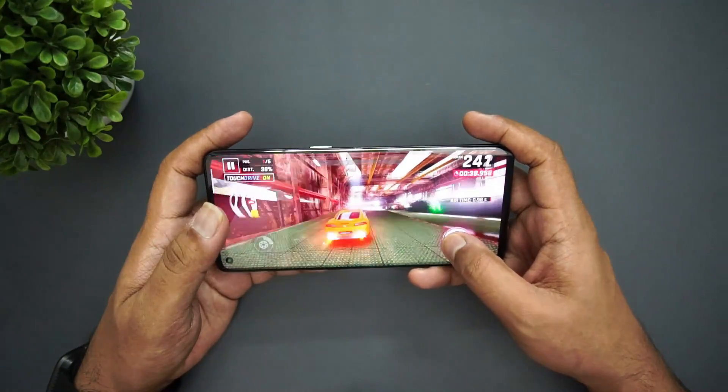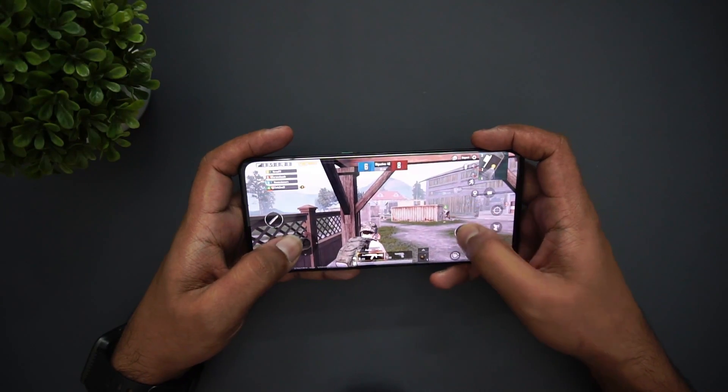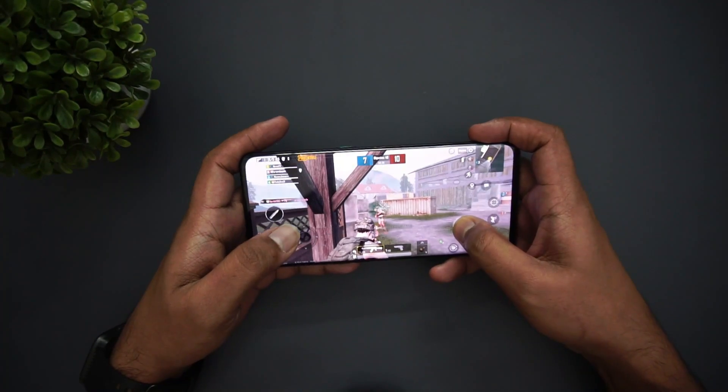The processor means this phone won't be great for demanding tasks, but for gamers, the phone still delivers a very good gaming experience. There are some lag issues. The in-display fingerprint scanner is very fast, and face unlock is also very fast. The phone features LPDDR4X RAM.